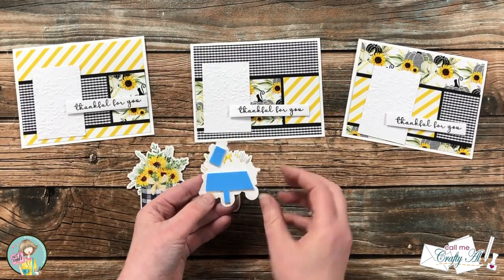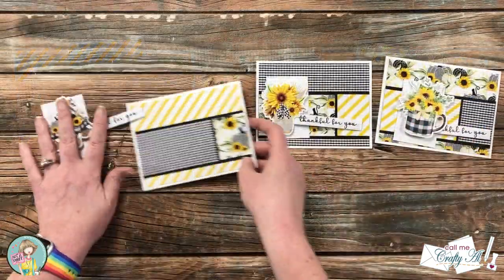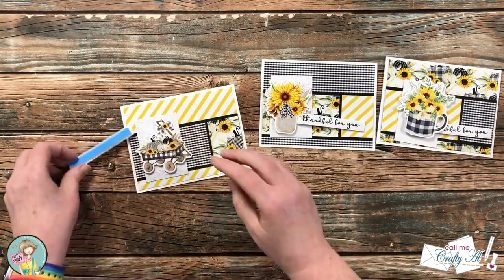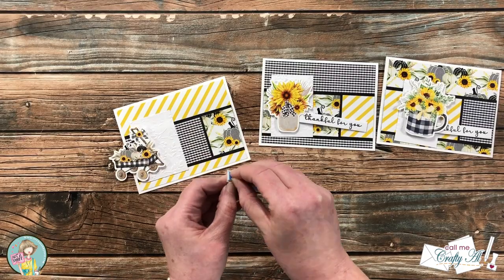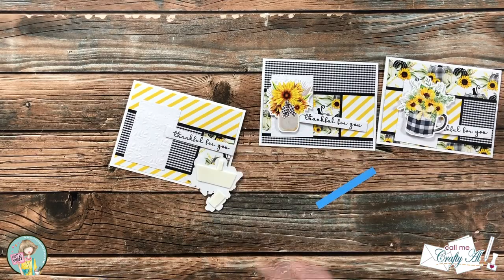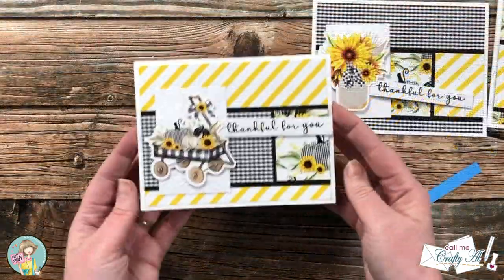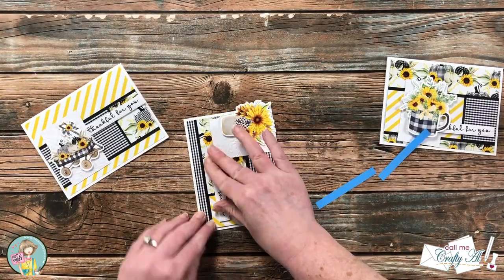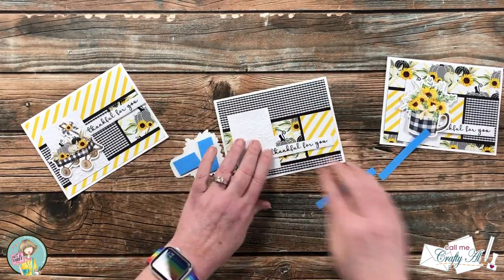Off camera I chose three ephemera pieces from the package that comes with the kit and added foam tape to those as well as to the sentiments. I matched up the ephemera with the card I thought it would look good on, then finished assembling the cards. The embossed piece goes flat down on the left, and I popped up my focal point — the ephemera and sentiment — where they would fit nicely on the card. I continued until all three cards had their fronts decorated, then used up all the scraps to add a little decoration on the inside. Here are some close-ups as well as that decorated inside.